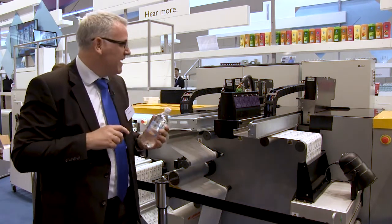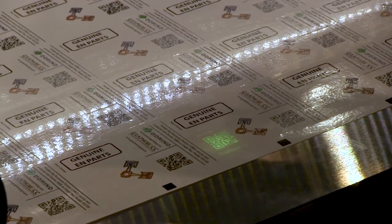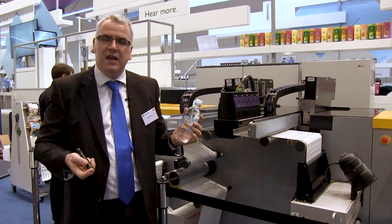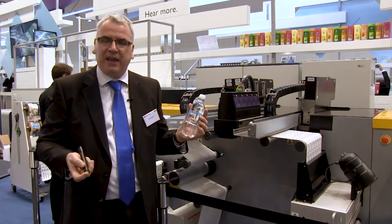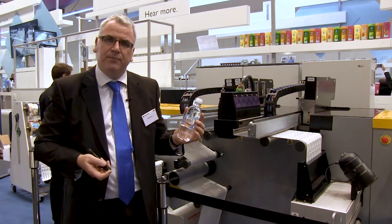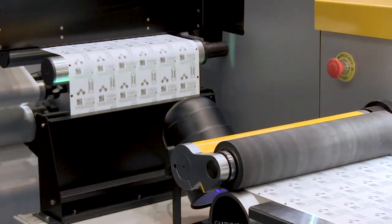Our second exhibit is printing with the K600i using a completely unique new ink. It's a UV fluorescing ink, designed for brand protection and security-type applications — truly added value applications for the label printer. We're printing fluorescent 2D codes with the K600i.